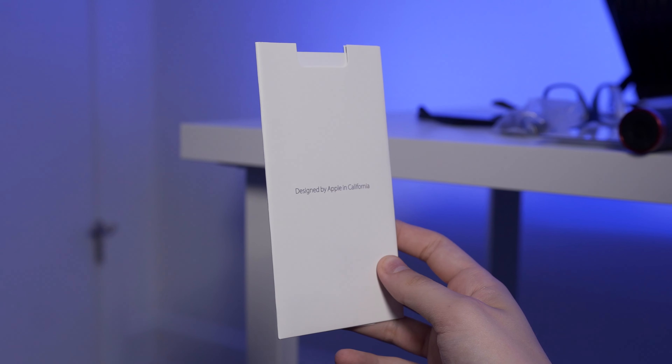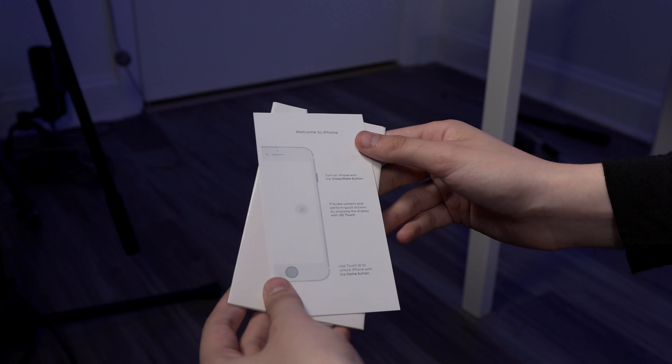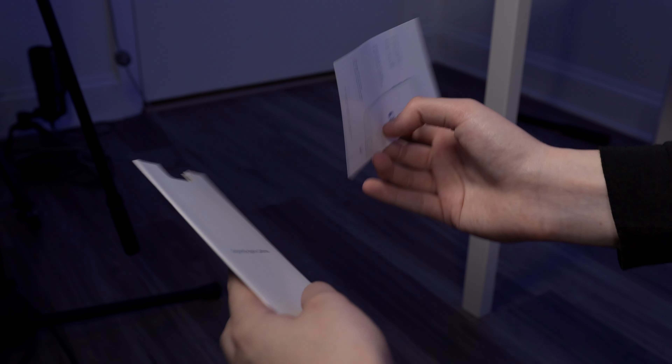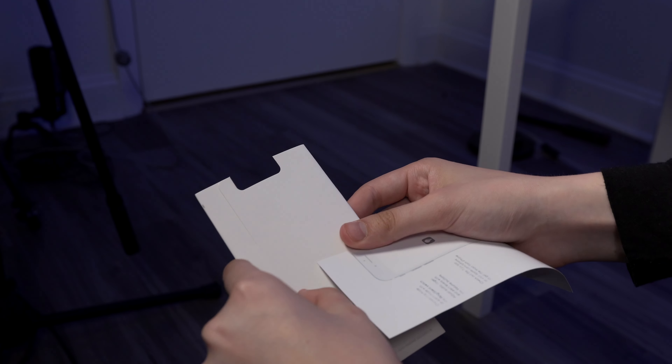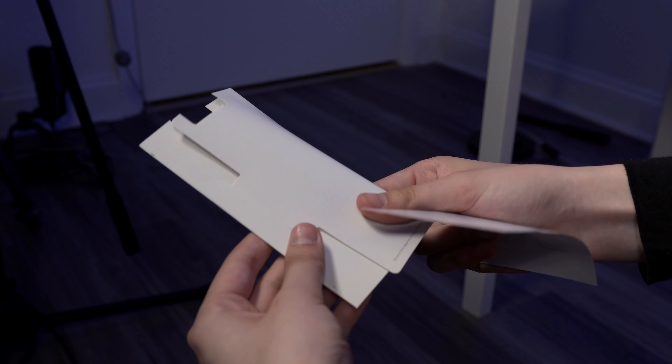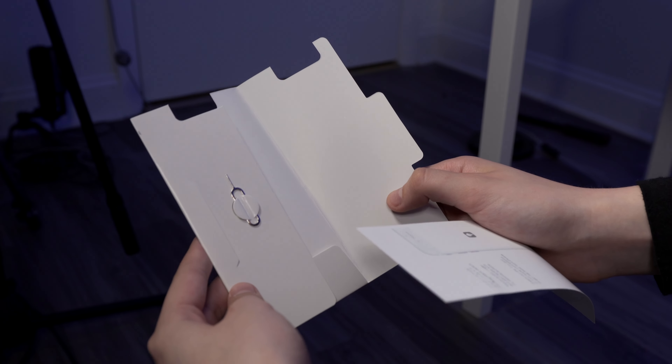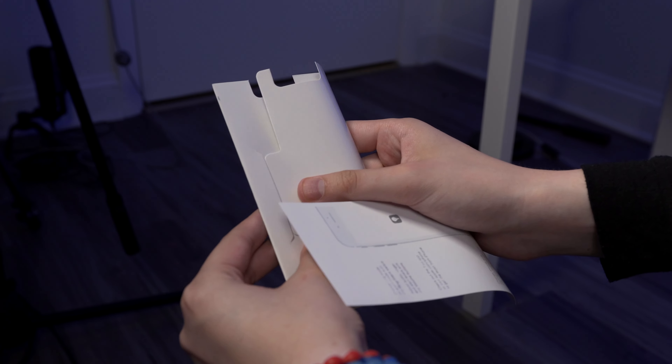When you pop it open, it still seems pretty legit. You get a designed by Apple pamphlet, and in the pamphlet you get a little user guide for the device. It all actually seems pretty legit. The material choice they use feels a little bit more fake and plasticky than the official iPhone model. But this actually comes pretty damn close to the real thing. I'm impressed with the attention to detail, especially for this model. It cost me about $171, so for that price, it's really impressive the unboxing experience that you get.